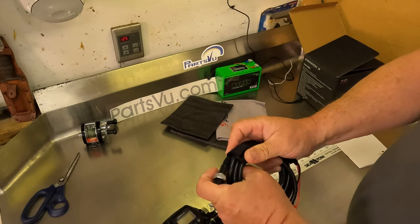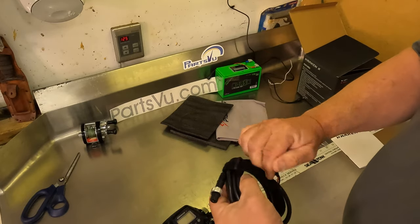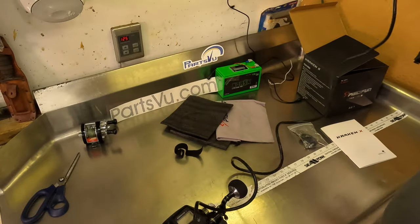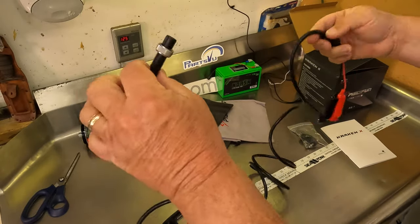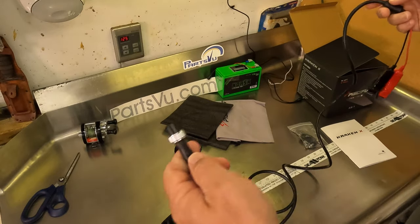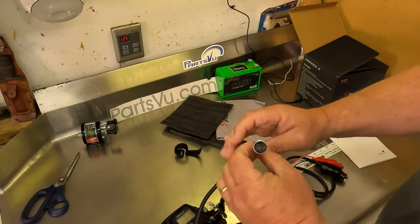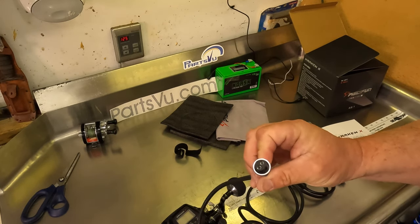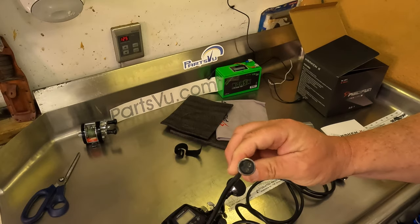Here's the power cable that the Piscifun Kraken comes with — it has a nice little strap on it and it's about a 10 foot power cable. It looks to be identical to the ones that work on the Tanticom reels and other similar products.